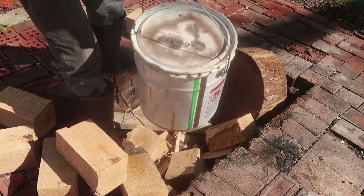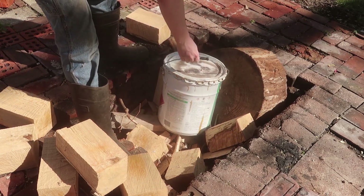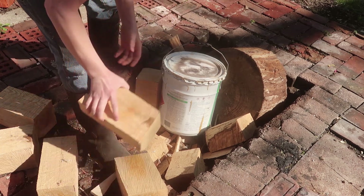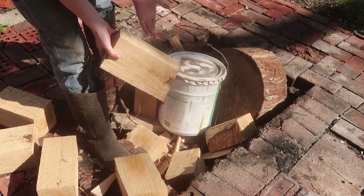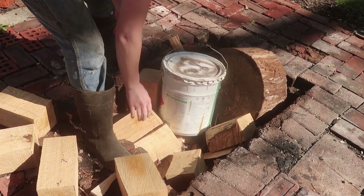That handle is going to go in now. This wood unfortunately is a pretty big annoyance because it doesn't burn like anything.